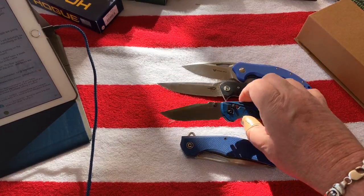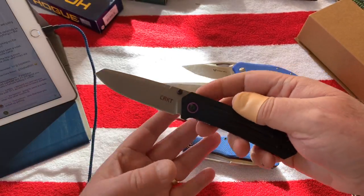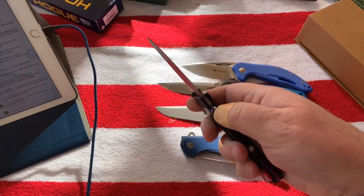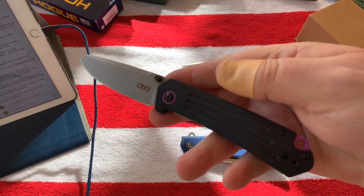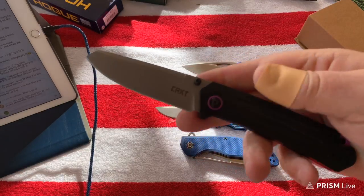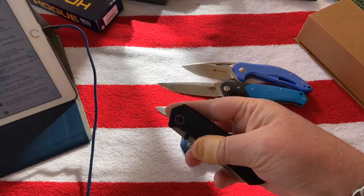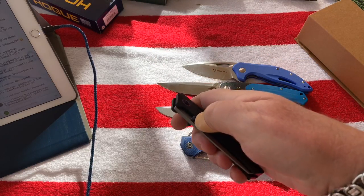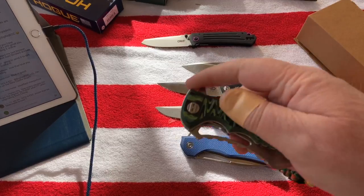Somebody was saying the blade looks broken off - that happens with my Instagram postings. The tip of the knife gets cut off because Instagram resizes the video and you've got to get way further away to get the whole knife in frame. Anyway, I don't mind this CEO - Richard Rogers design. This is on washers, I haven't done this review yet, but it's pretty flickable.